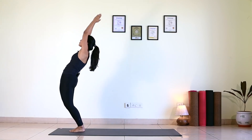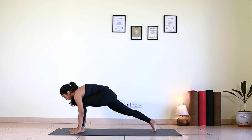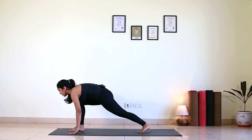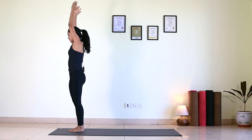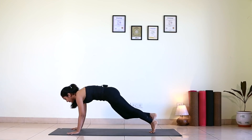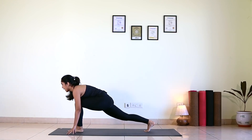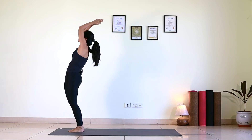Round six. Inhale, Hastasana. Exhale, Padahastasana. Inhale, right leg back. Exhale, left leg back. Hold your breath — Ashtanga. Inhale, scoop up. Exhale, hip up. Inhale, right foot forward. Exhale, left forward. Inhale, come up, bend back. Exhale, bend forward. Palms to the chest center.